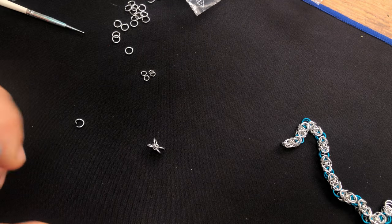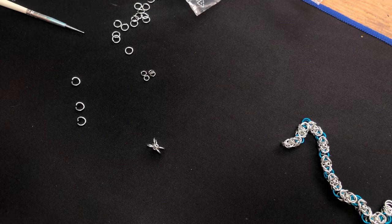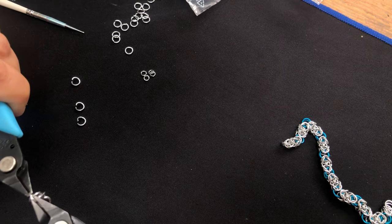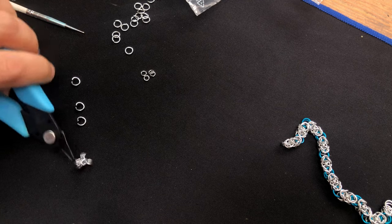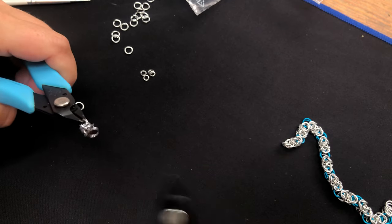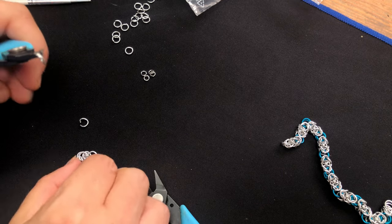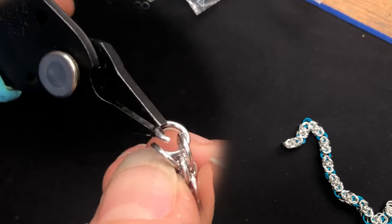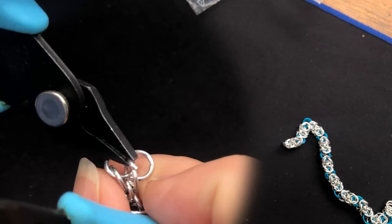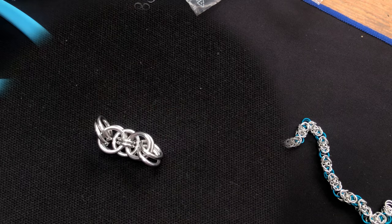Four medium rings to complete the unit — two in either end: one, two, and then two in the other end: one, two. There's our unit done and then we're ready to join.